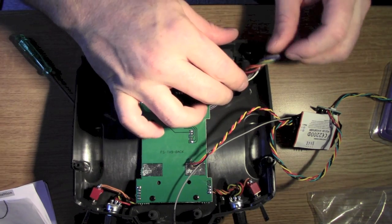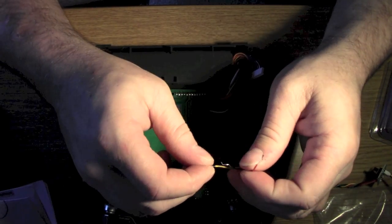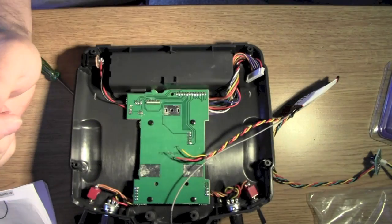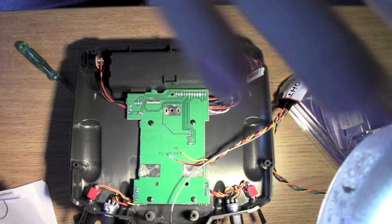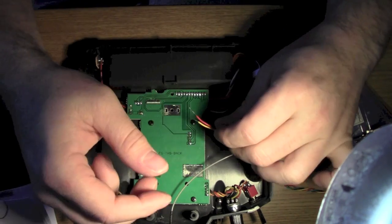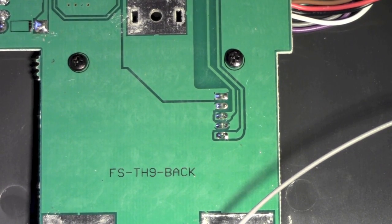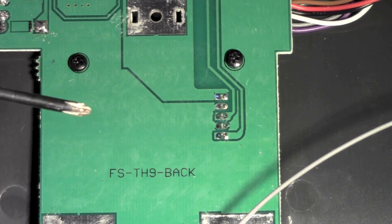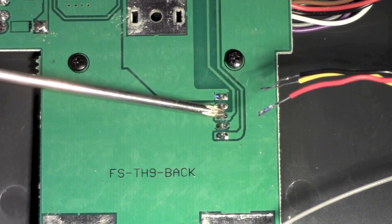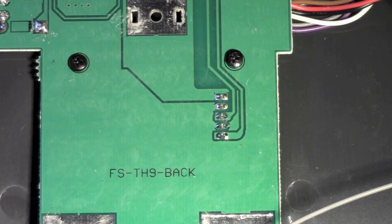Right, now this is the bit I'm not looking forward to. I'll trim these down a little bit. It's basically these three wires that get soldered onto there. What I'm going to do next is solder three wires from this module onto the top three pads here. Once that's done, that'll be it. This is probably the bit where, if it's going to go wrong for me, it's going to go wrong.